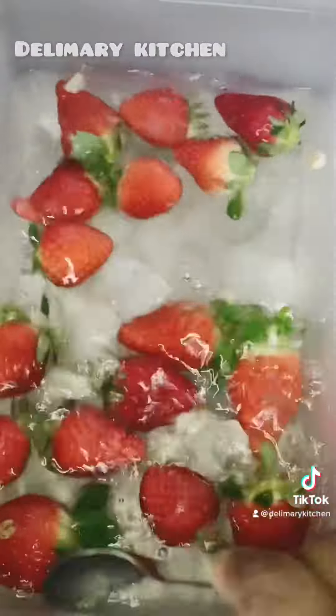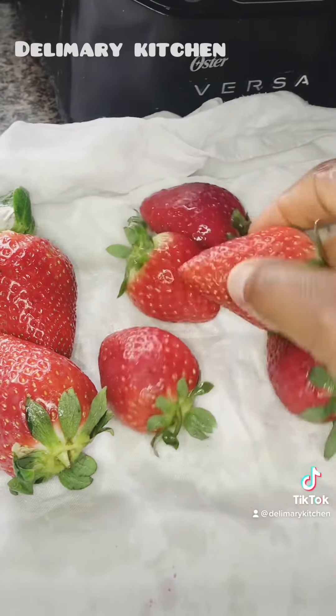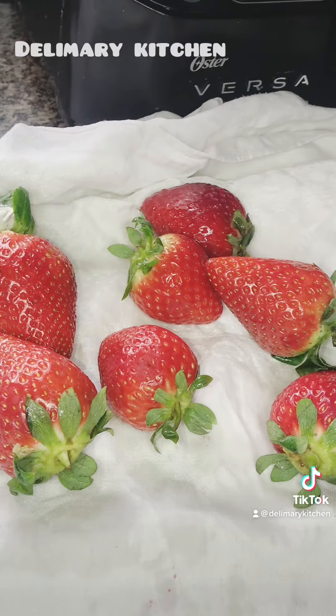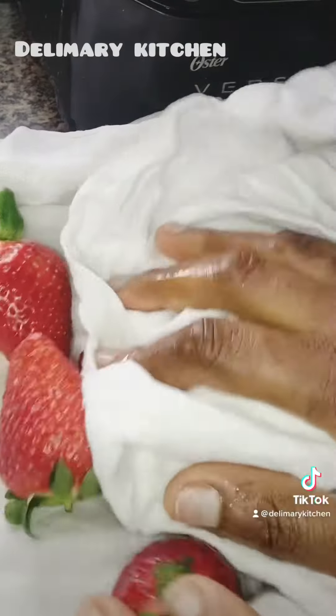I'm just going to soak it with salt for five minutes, after which I am going to dry it up with my kitchen towel — or you can dry it with your kitchen paper.